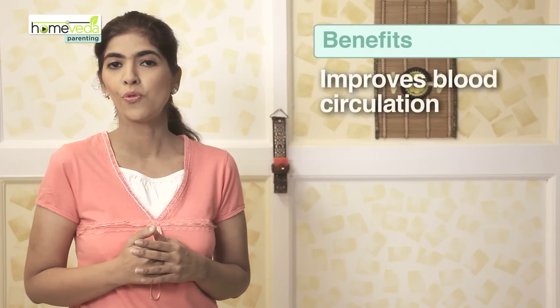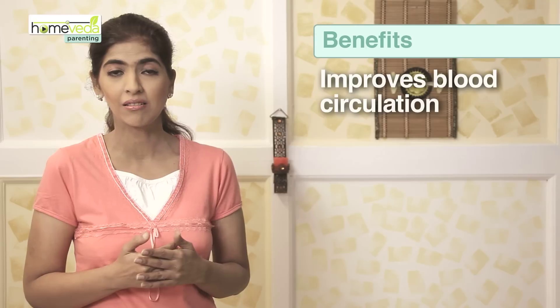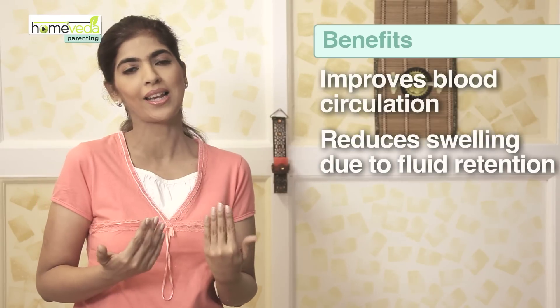Even standing and cooking in the kitchen for long hours can cause swollen feet and ankles. This exercise will help to improve the blood circulation in the ankles and helps reduce any swelling due to fluid retention.